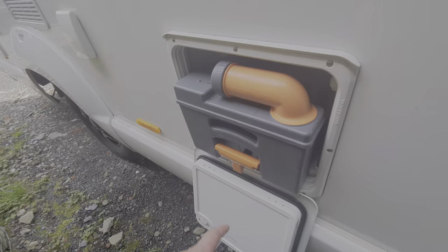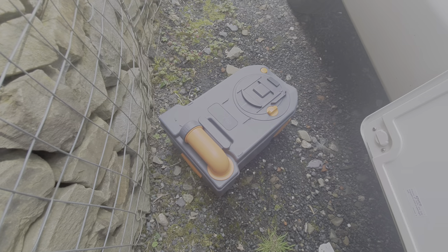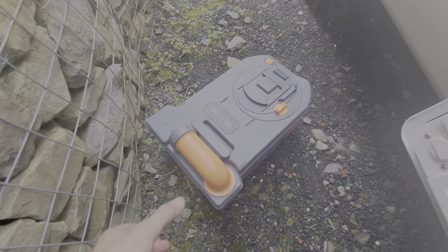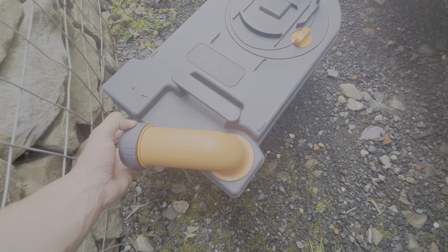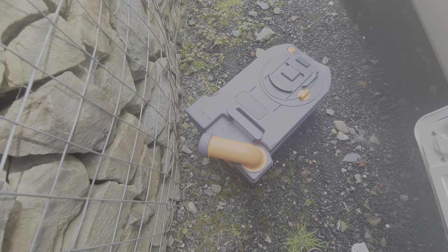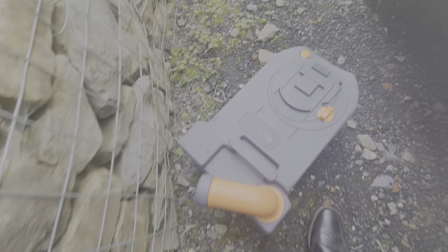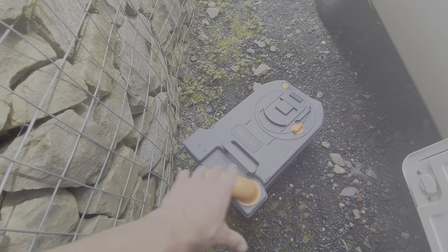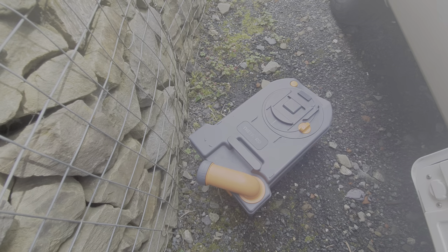I'll just put it onto the ground here and show you how to empty it. With the cassette placed on the ground, when emptying this system all you need to do is simply pull out the lever here, which is the little funnel. Remove the cap and then using the orange button on the back, click that in. That will release a vacuum which is internal to the cassette and allow all the contents to flow out nice and easily.